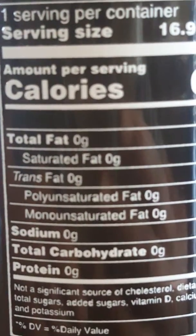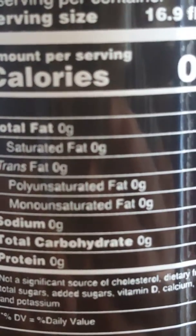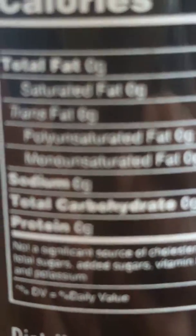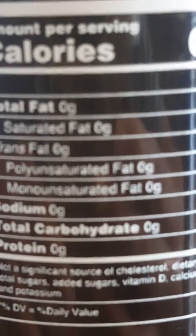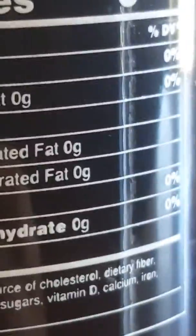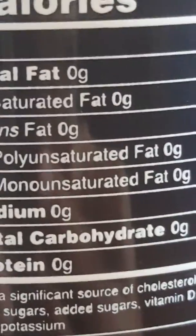Total fat: zero. I don't know what that fat sugar fat is — it's too tiny — but zero. Trans fat: zero. All those things are blank. Sodium: zero. Total carbs: zero. I don't know what that is but zero. And then protein: zero. So that's the calorie info on the back of this.